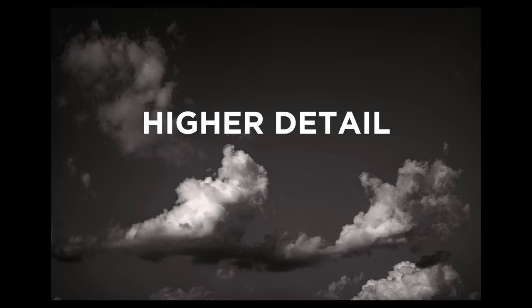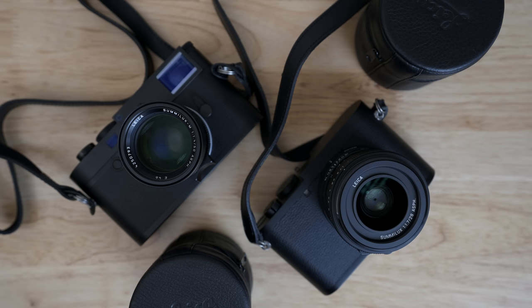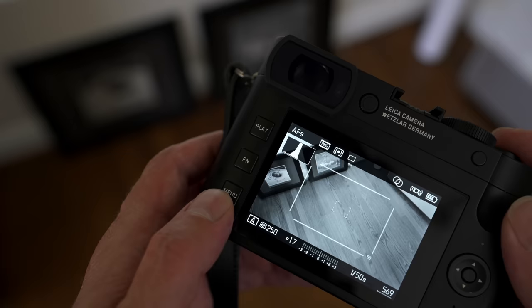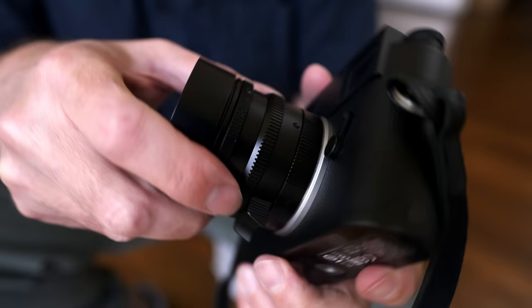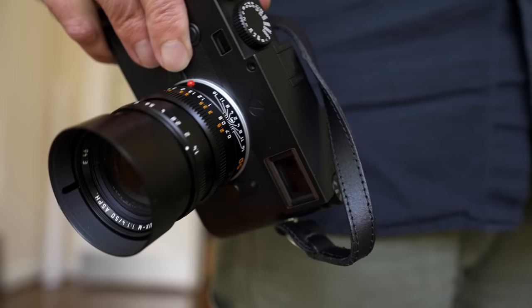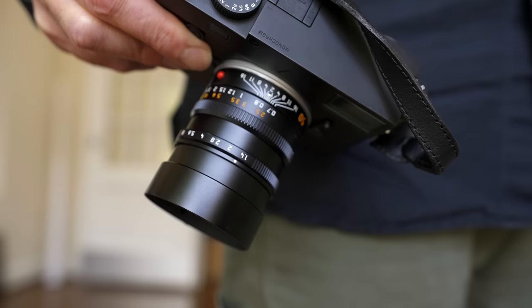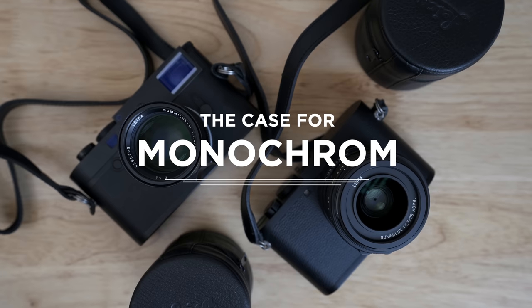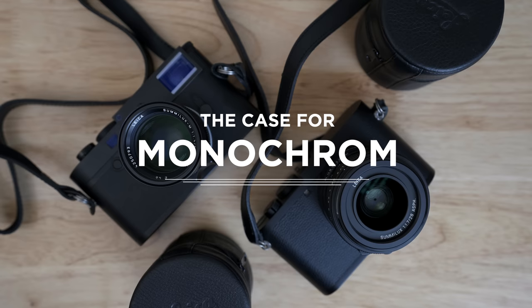I want to make a case for the rangefinder camera, but that's another video. These cameras, unfortunately, are quite expensive. They serve a niche audience, so most camera companies won't make them, fearing they won't sell. You can have a camera converted to monochrome, which is certainly an option, but once you add up the expense of the camera and the conversion, I actually prefer to use a camera that's been optimized for monochrome and is still supported by the manufacturer. For me, these two cameras are like nothing else available — I've rented them both twice now. Should I make the leap? Keep you posted. But for me, there's definitely a case for monochrome.